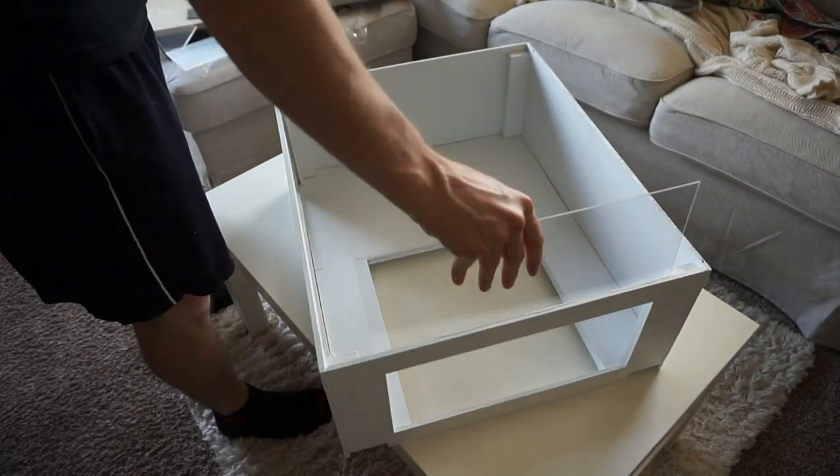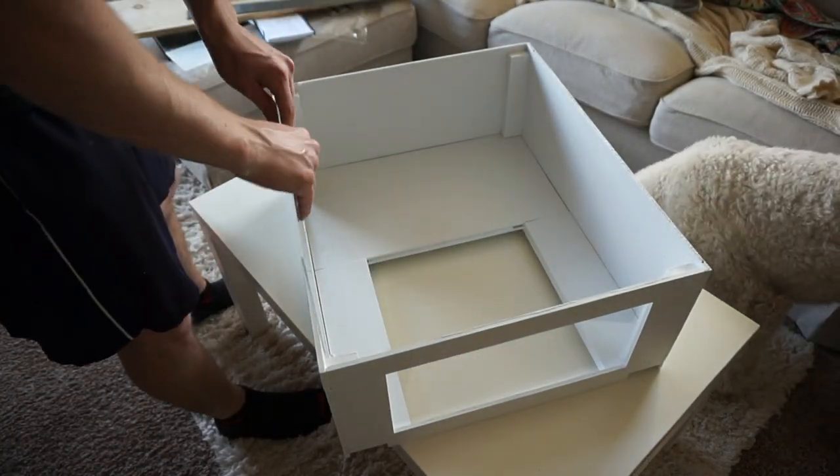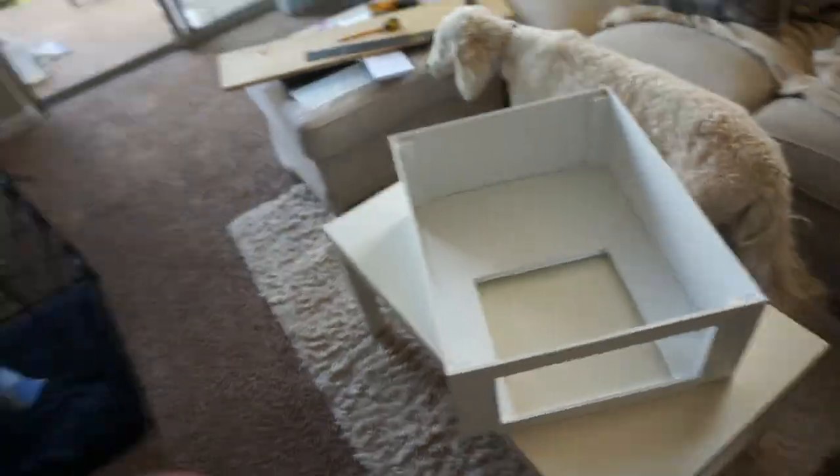With your window pieces sized, it's time to do a fit check. Will they fit? Yes, they will. Awesome. Well done, everyone.